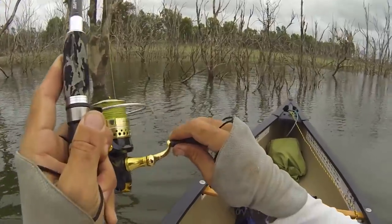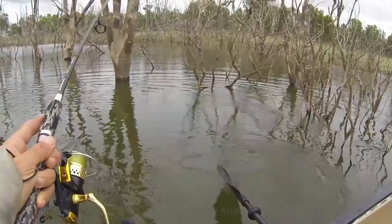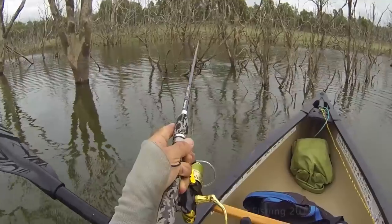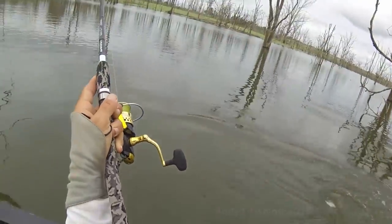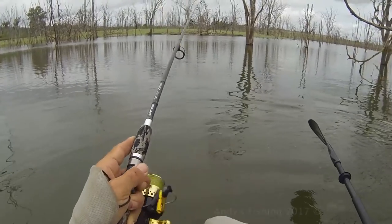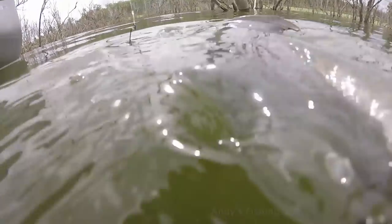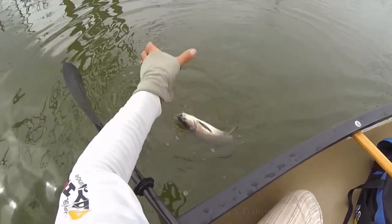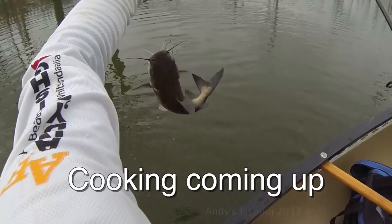Ha ha! I love it when my predictions are right. Still there, but he is around a tree. I can feel him. Nice. Okay, let's go and get him. Come on out - there he is, he is out. Nice, nice catfish. I am right under that nest. We will have a look in that nest in a second. He is probably not a bad size to eat. I might have him for lunch. I will cook him up in a second.